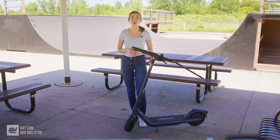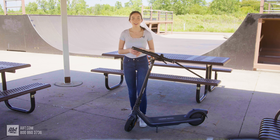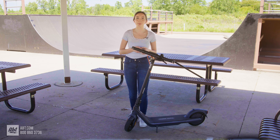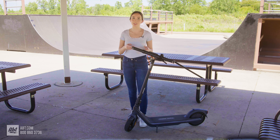Hey guys, it's Kate with Aft, and in this video we're going to be taking a look at the Segway Ninebot E2 Pro scooter. When you think of scooters, you may be thinking of the type that kids used to race down the street, but this product is made for grown-ups and their transportation needs, such as daily commutes. So if you're wondering if this electric scooter might be just what you need, keep on watching.